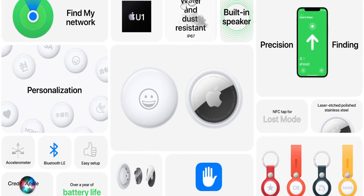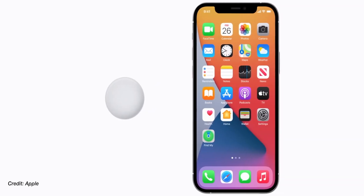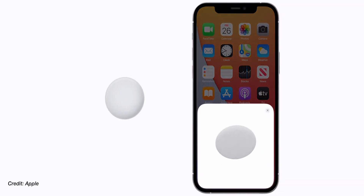Let's talk about how you set it up. If you have a new AirTag, all you have to do is bring it close to your iPhone and a prompt will come up to ask you if you want to pair this AirTag to that iPhone. If you've been using AirPods for a while, the setup process is almost identical to it. Once you hit connect, all you need to do is set an emoji and a name for your new AirTag.